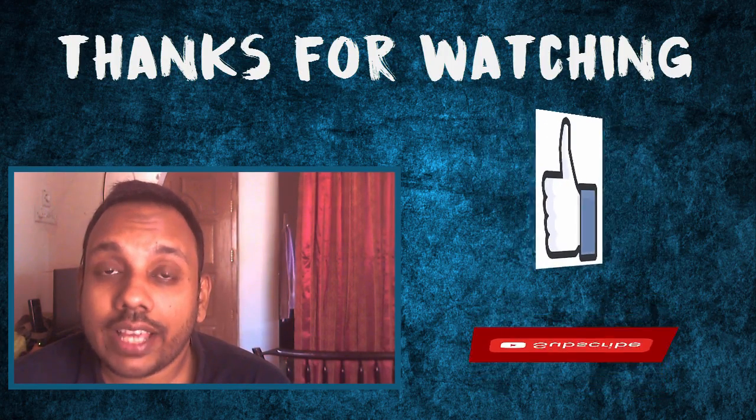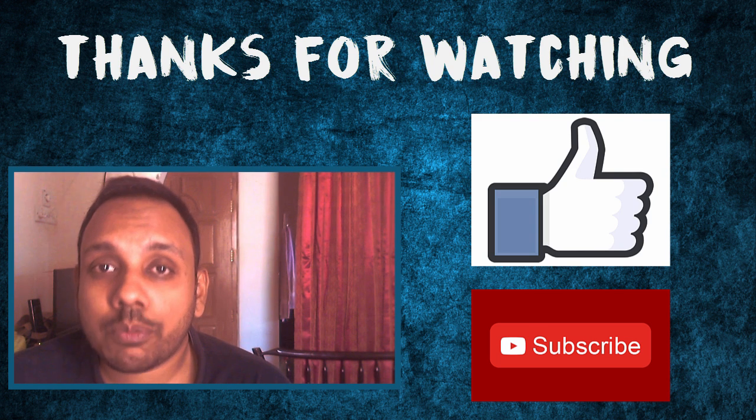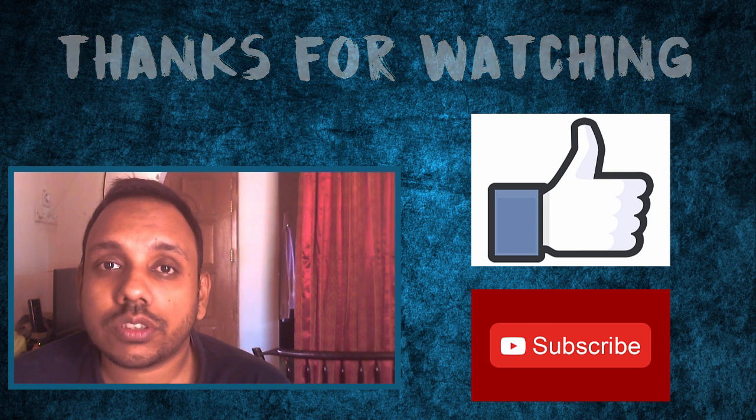Thanks a lot for watching. If you like the video, do give us a thumbs up. And if you haven't subscribed yet, do subscribe to our channel for daily videos. Thank you very much.